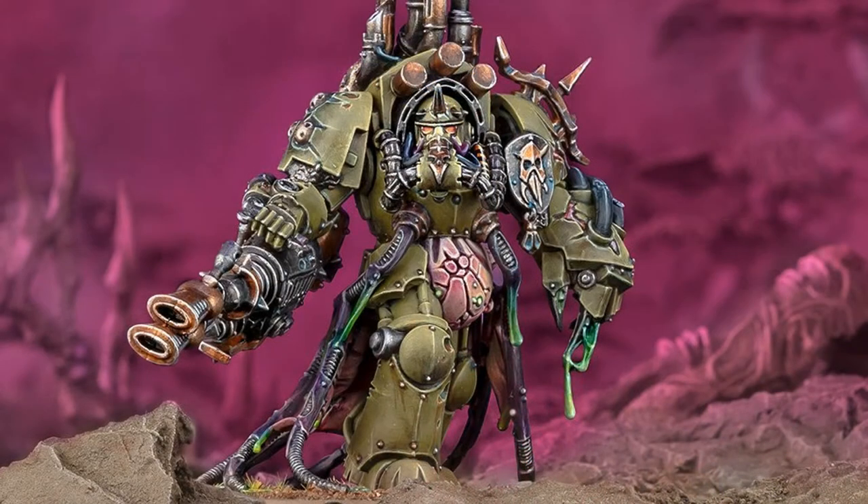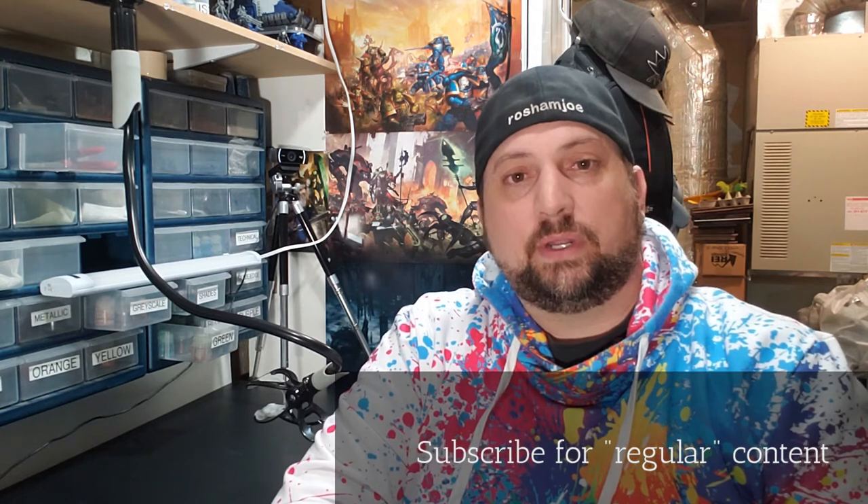Hello everybody, and once again welcome to another episode of Rosham Joe Paints. As always, my name is Joe, and today I'm going through all of the pre-painting work for the Death Guard Lord of Virulence that was newly released by Games Workshop. I want to explain how I put together the model, what you're going to be looking at if you pick one up yourself, and the general sub-assemblies and paint schemes I'm going to be doing. Short intro done — let's get started.